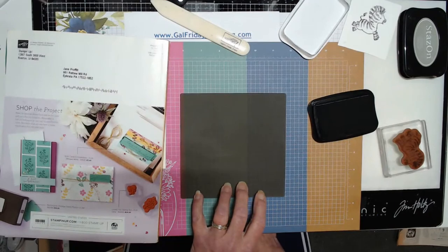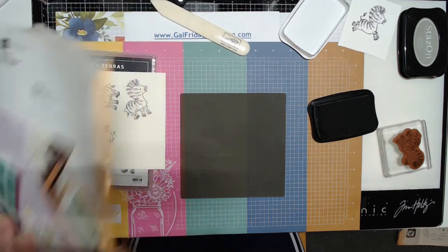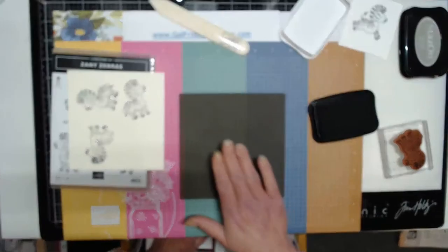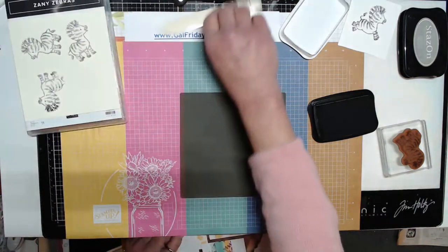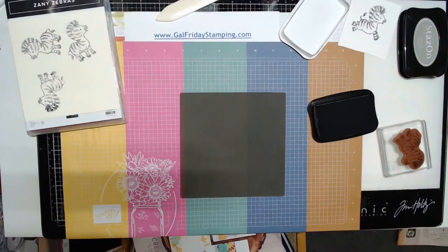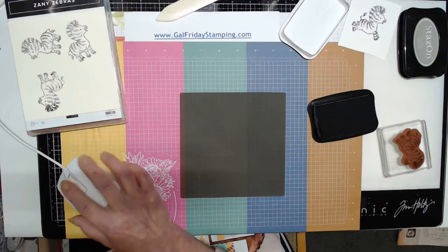So if you're looking to do reverse stamping, I would suggest grabbing one of these because you can use it for any stamp available. Thanks for joining in — I hope you learned something new today. You can head over to galfridaystamping.com to see all the creations that I've made over the last year. Have a great day, bye bye!